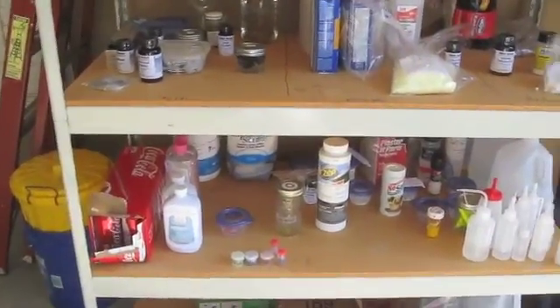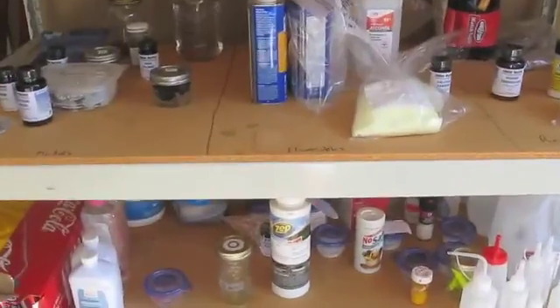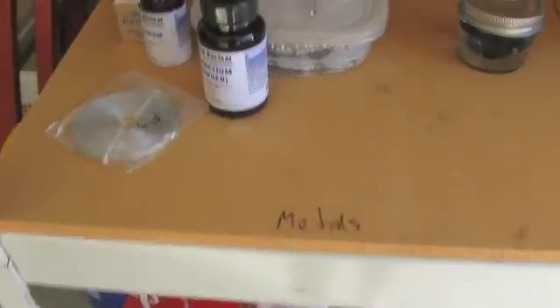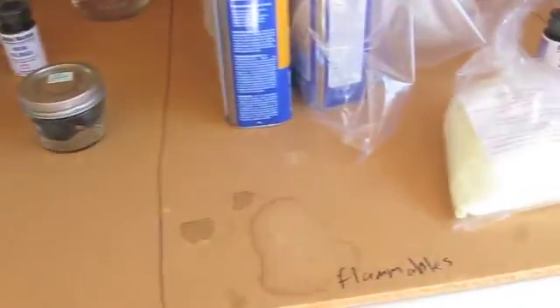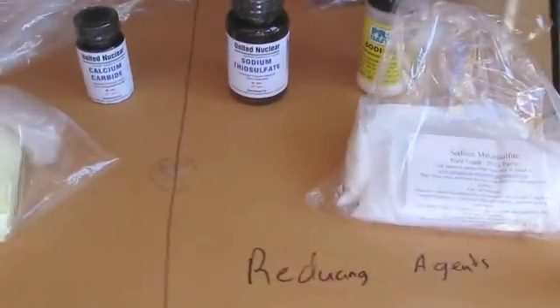I'm going to talk about all the different categories that I segregate my chemicals into and give you some ideas when you're storing your chemicals. Over here I have metals, and then next to them flammable substances, and then reducing agents.